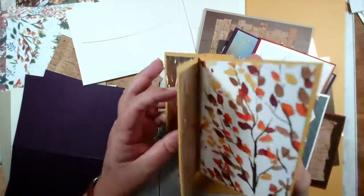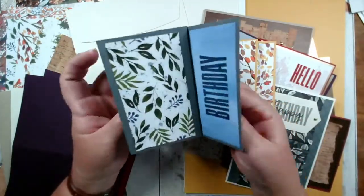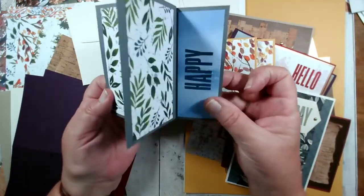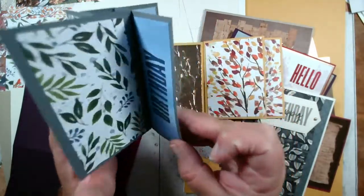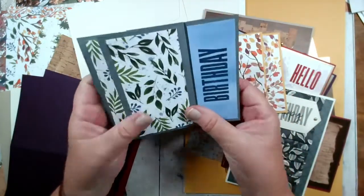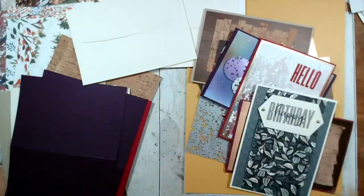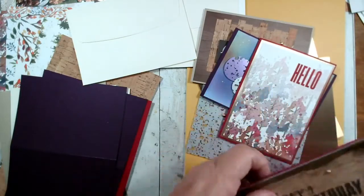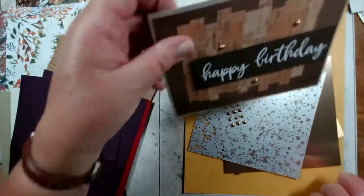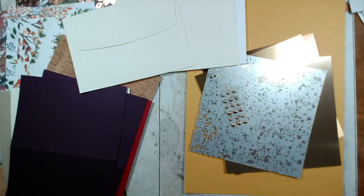Let me show you a variation on the pinwheel tower — you can obviously write on one of the panels. Here's a variation using some different papers, this one says 'happy birthday.' You've got a plain panel for the writing and it stands up perfectly and folds flat for the envelope. You should be able to do almost two of everything, depending on how you cut your cork. So let me show you the contents of your pack — this is the same whether you're joining us in person or for your class in a box.